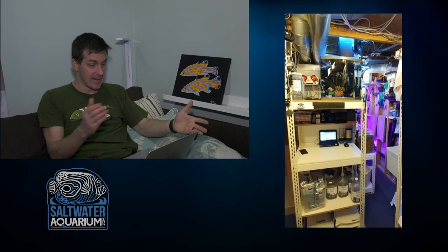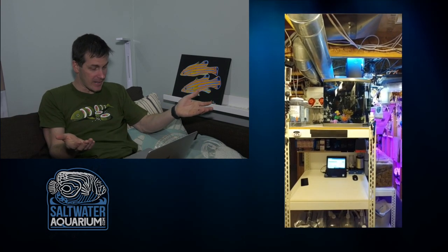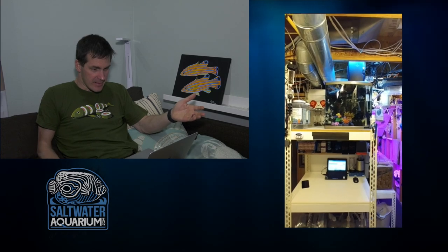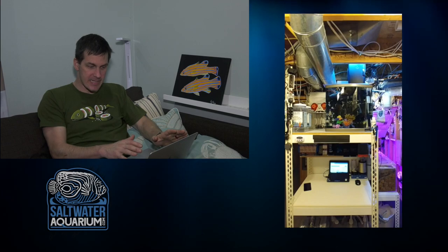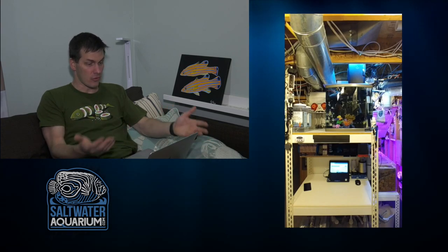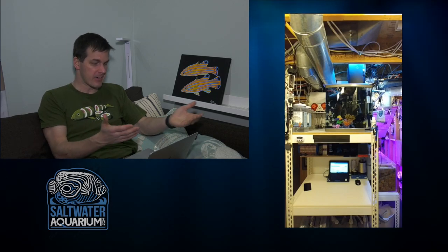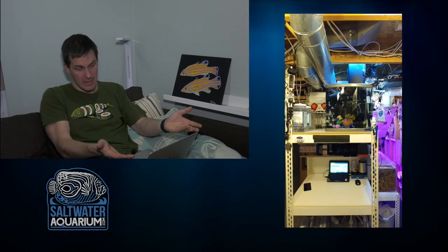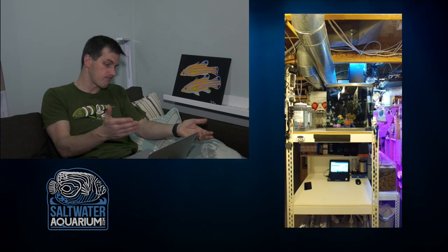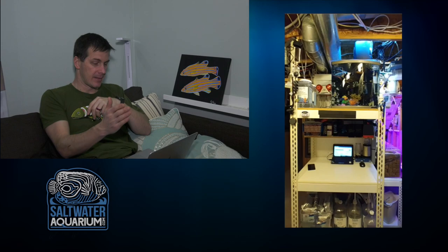Another shelving unit right underneath some HVAC — sometimes you got to do what you got to do. Looks like a quarantine tank with something in it. The quarantine tank is a little small for my taste — certainly for any fish bigger than a chromis or goby. That looks like a BioCube of some sort; I wouldn't put a tang in there. He's got to maximize space, but he's got room for at least a 40-gallon breeder or even a temporary 55 for bigger fish. I'd like to see a bigger quarantine tank.